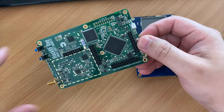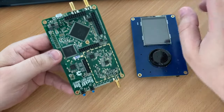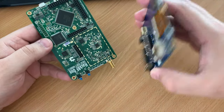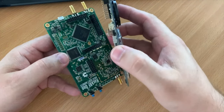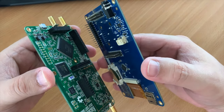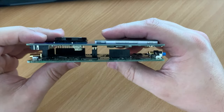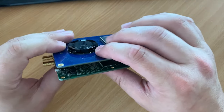The PortaPack itself includes a 2.4-inch color touch screen, an iPod-style jog wheel for menu navigation, an SD card slot, a headphone jack which is also a microphone input, an internal battery for a real-time clock, and this version also has a 2.5 parts-per-million temperature-compensated clock reference, or TCXO.